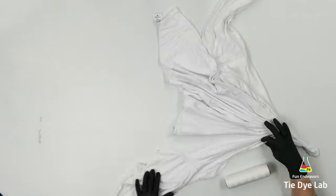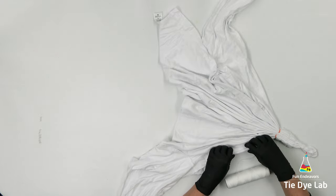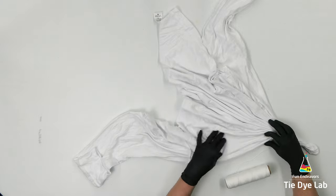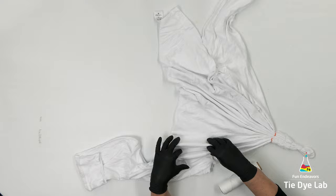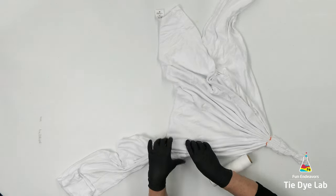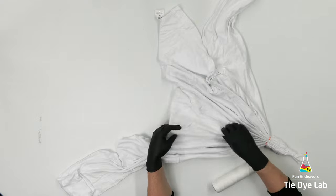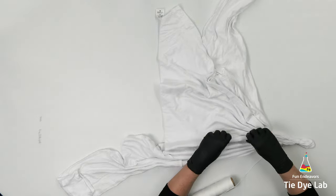I can pull the kite-string fairly tight, so it's going to hold everything in place really well. I wind it down the shirt as I'm folding, and then after I've folded and tied all the shirt going one direction, I wind the kite-string back up the shirt and tie it off where I originally started — so it kind of has a double layer of kite-string.